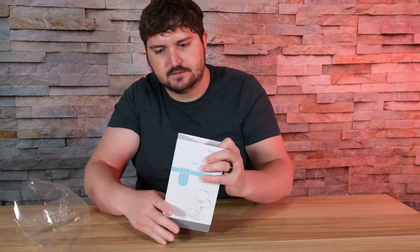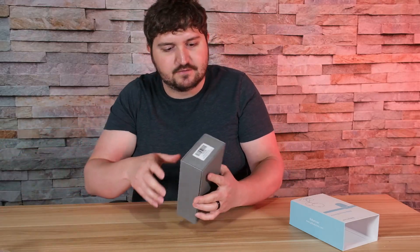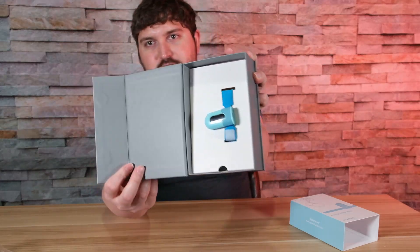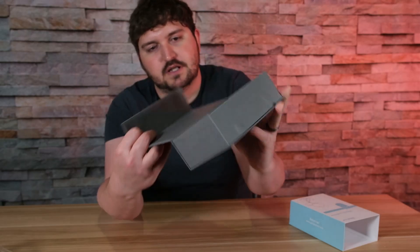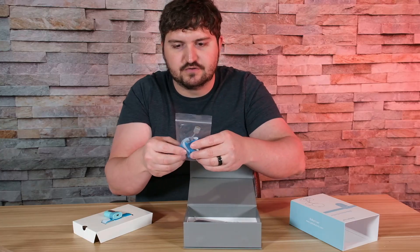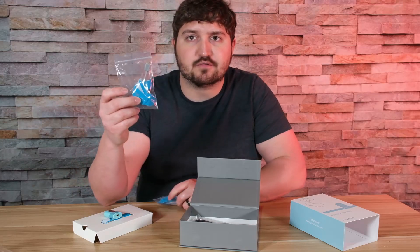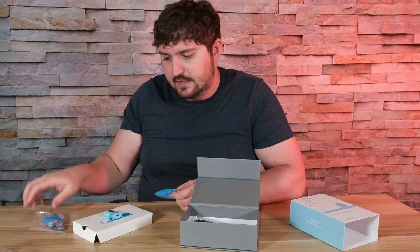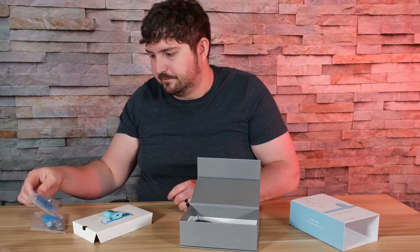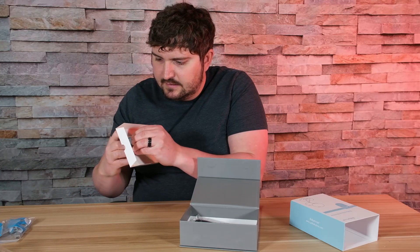I got this product in the mail and it only took about two days to arrive. The price is pretty affordable at $119. First opening it up, this is what the product looks like. There should be two socks in here — one small and one large. The small is for babies under 12 pounds and the large is for babies between 12 and 30 pounds.